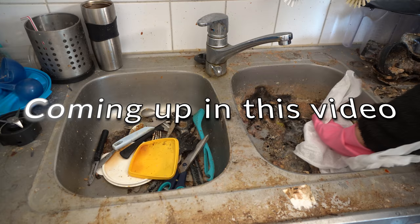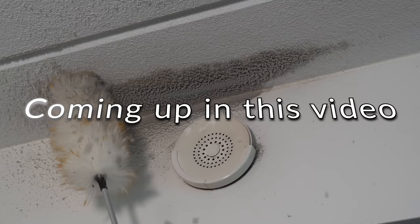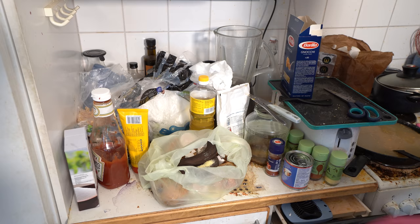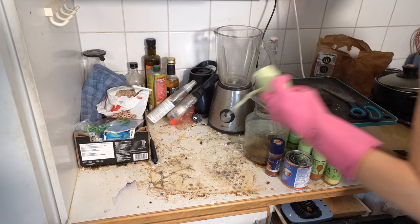Coming up in this video: like I said, you may have seen me clean, but this time I will explain my techniques to you. Let's empty this counter so we can clean it, scrub it and wash it. Really soon I'll introduce you to the most important tool of a professional cleaner — a microfiber cloth and how to use it right.